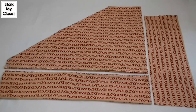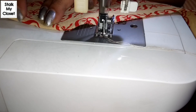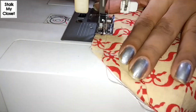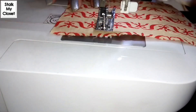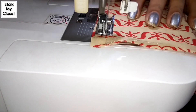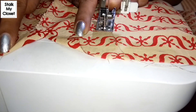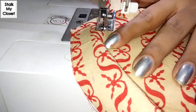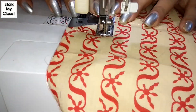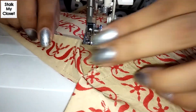Now I'll stitch it. For stitching, firstly I'll finish the belt — fold around 1.5 inch of fabric and make a stitch. I've overlocked it. Make a stitch on the other side as well. Now I'll make a stitch over here. I have folded around 0.25 inch of seam allowance. Now fold it and make a stitch on the edge.